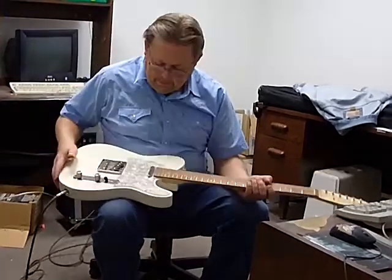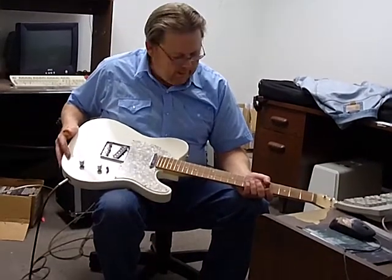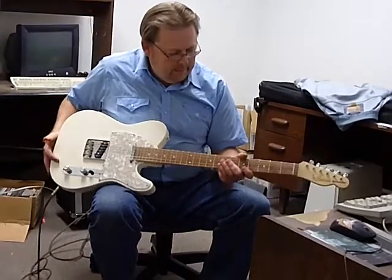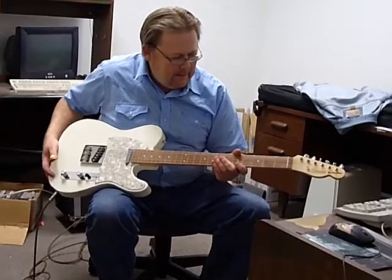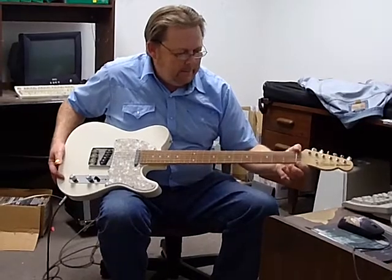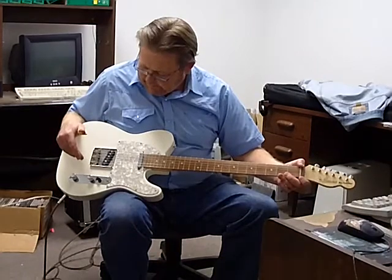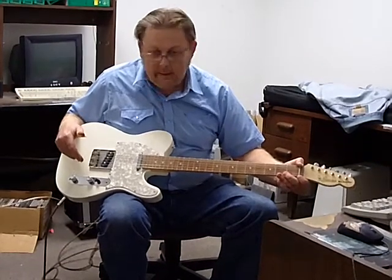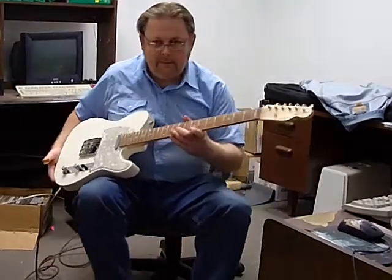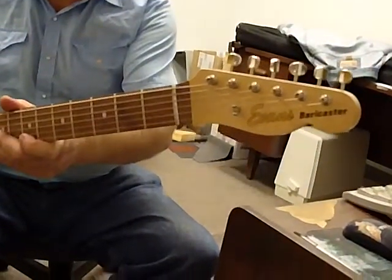I bought a Fender body off eBay and bought an all-parts aftermarket baritone neck, and had to put the finish on it. I had to make my own nut for it. All the components are Fender parts that I bought either off eBay or from the music store. I had a decal made in England, and I call it the Evans Baricaster.